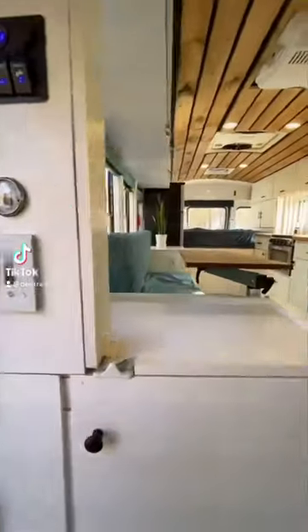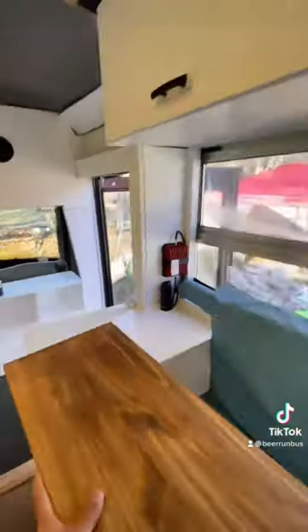In this bus conversion, we did a touchpad dimmable light switch, a nice big shower with a separate composting toilet, a swivel tabletop, and lots of upper cabinet storage.